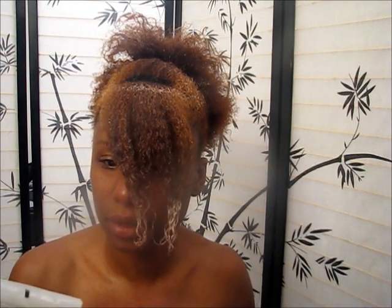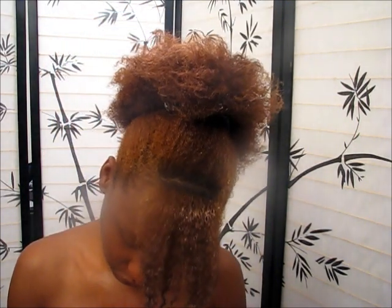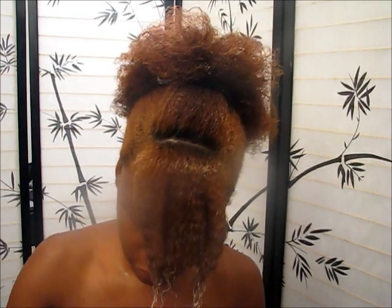Because I want my finger coils to last a little bit, my new product for today is the Giovanni LA Natural Styling Gel, made by Giovanni. I'll give this a try — it's supposed to be strong hold, so after tonight I'll know whether it's strong hold or too strong hold.